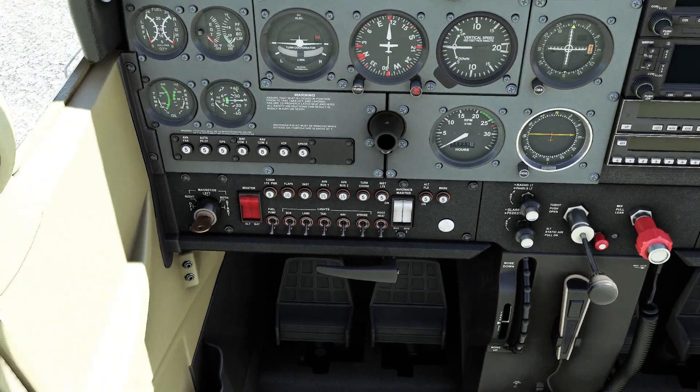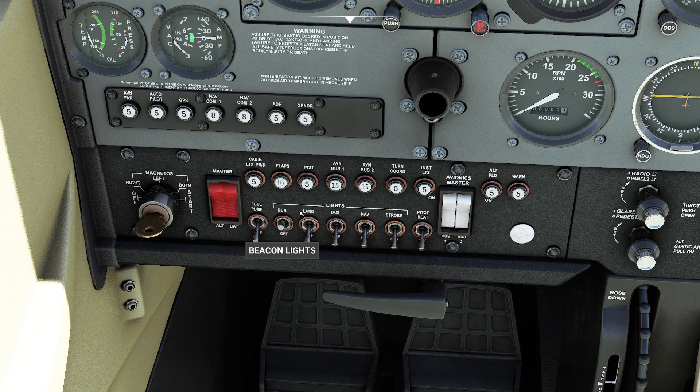Afterwards, take the throttle and crack it in just a teeny tiny bit. Then make your way over to the light setting — you want to go ahead and turn on the beacon light to let everybody around you know that you're about to get started.